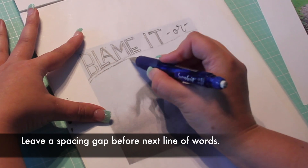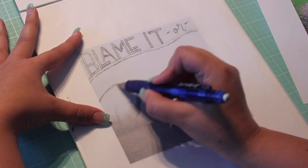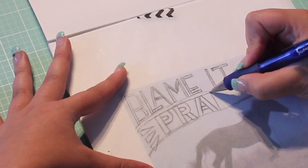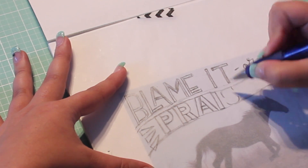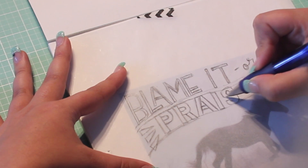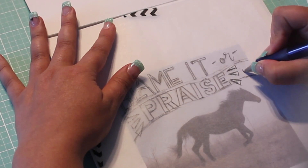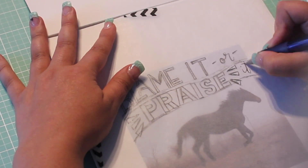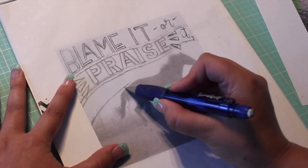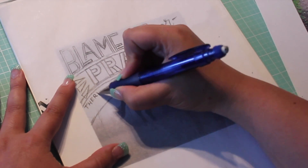Leave a small spacing gap before drawing the cap-height guideline for the second series of words. Repeat until your quote fills most of the photo's negative space.